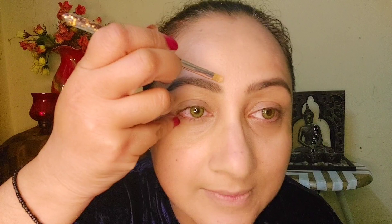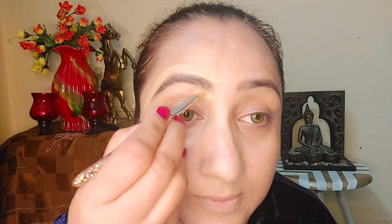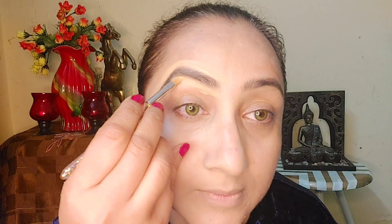I will set the eyebrows, and then I am using Maybelline Fit concealer with a concealer brush. I will place the concealer on top of my eyebrows so that it gives a very defined, clear, crisp look. After applying concealer I will spread it well — you can already see the difference.